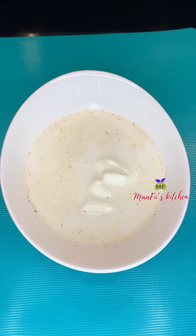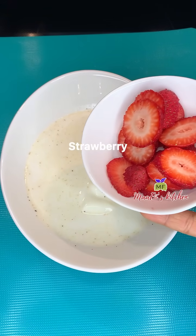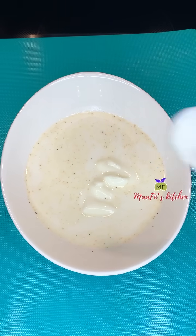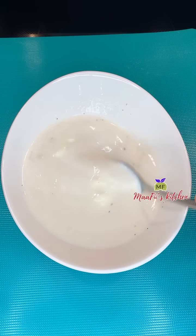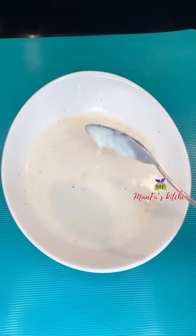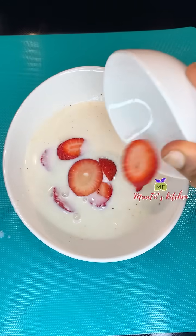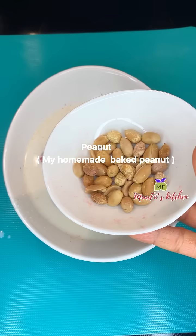I added some yogurt — I used plain yogurt. I like plain yogurt, so feel free to use any kind of yogurt of your choice and adjust everything to your taste. I used honey for my sweetener — use any kind of sweetener of your choice. And I'm going to add all the rest of the ingredients, so stay tuned and enjoy the rest of the video.